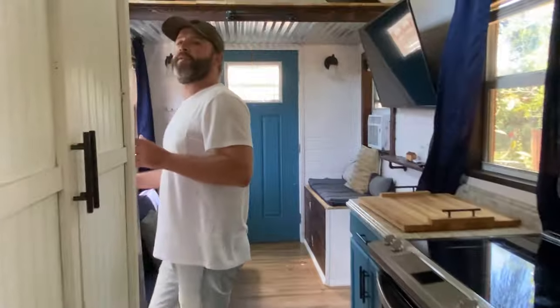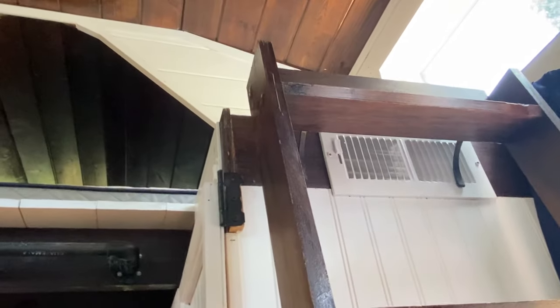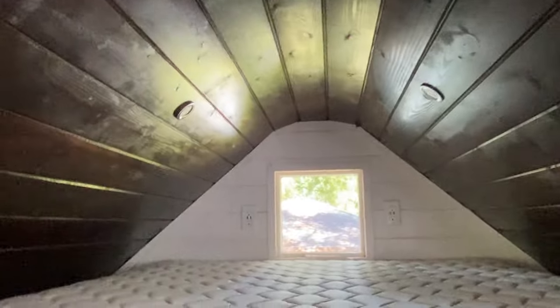Follow me — we're going up to the master bedroom. This ladder hooks on while you're traveling and easily lifts up to place onto the bars here. Take a look back and you can see the plugs — there are even USB ports to charge your phone while you're sleeping.